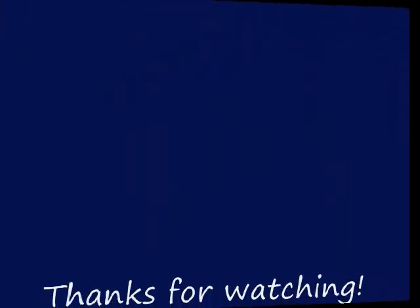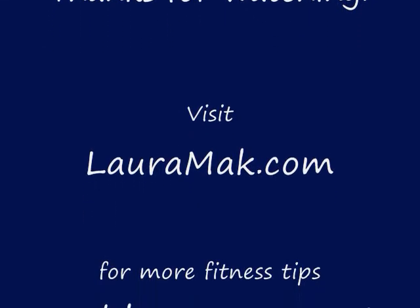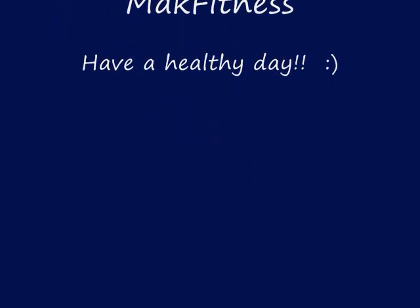Good morning from the Cook Islands. Thank you.